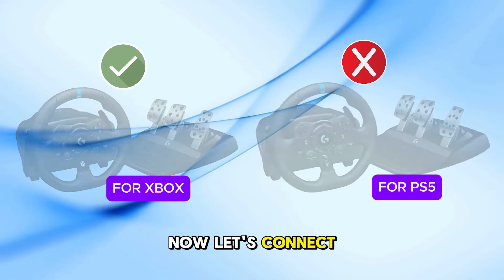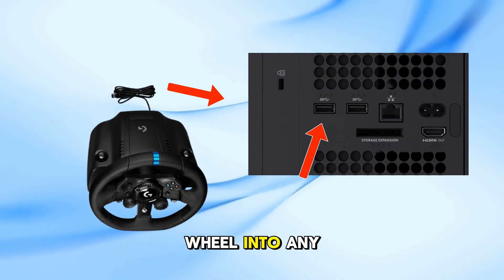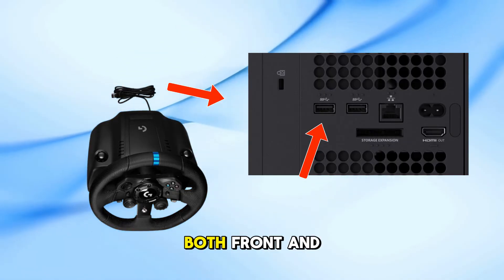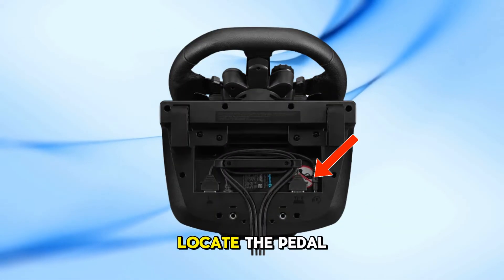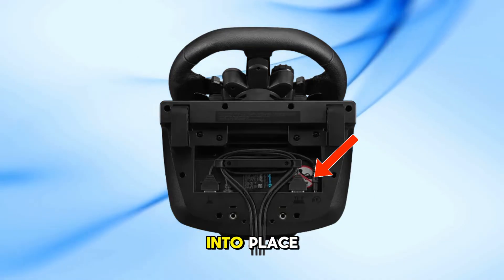Now, let's connect everything. Start by plugging the USB cable from your G923 wheel into any available USB port on your Xbox Series X — both front and back ports work fine. Next, connect the pedal unit to the wheelbase. Locate the pedal cable and insert it firmly into the corresponding port on the wheelbase until it clicks into place.